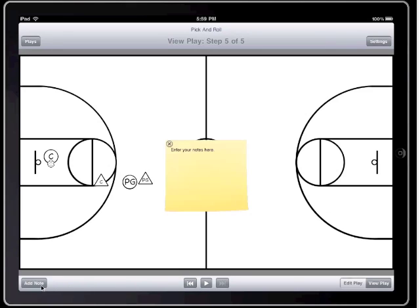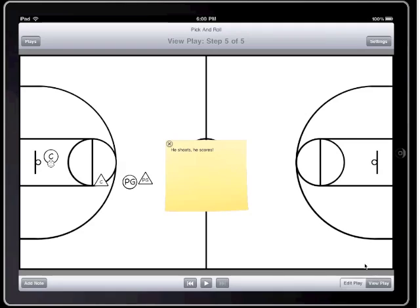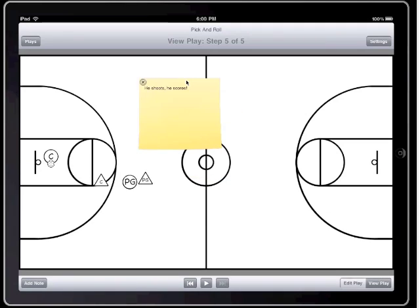Pretty neat, huh? I'm now going to add a note at the end of the play. Notes can be added for any step of any play and they can be used just to keep track of anything that you want. Notes can also be moved around and placed anywhere on the court.